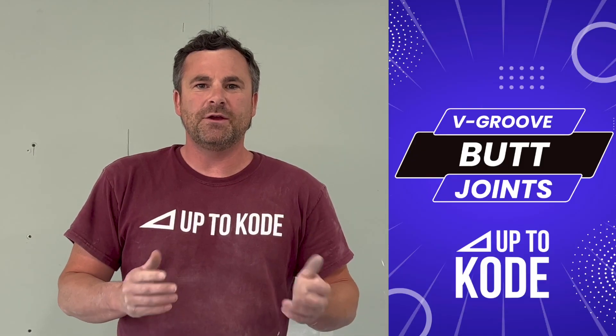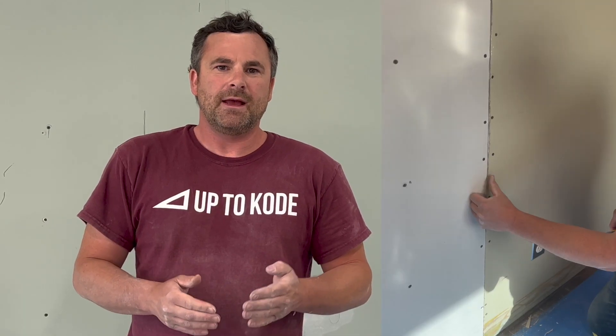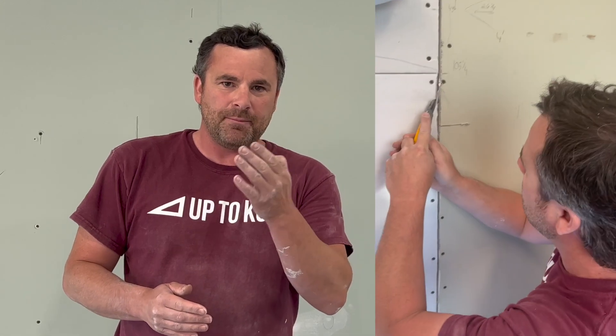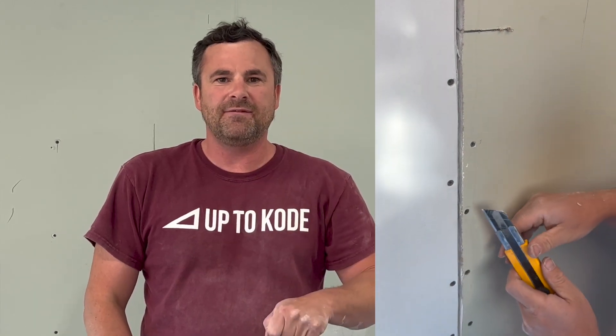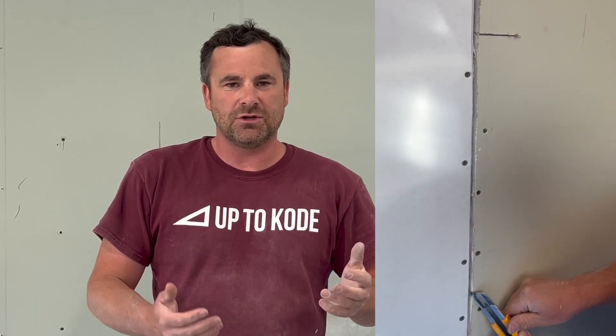Number two is v-groove any butt joints. What that does is just allows you to remove any of that paper that's kind of rolled over the edges. You v-groove it to get a nice smooth surface so that when you trowel or use your knife you're not catching on any hairs or loose material.